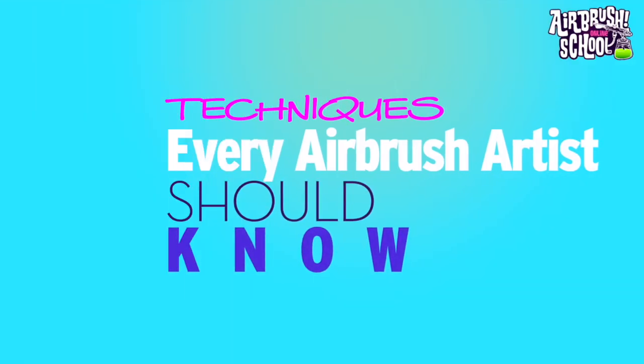Hi and thank you for watching, welcome to the Airbrush Online School. My name is Marissa and in this webinar I'm going to talk about some important techniques that every airbrush artist should know. Shielding and masking are quite important techniques, whether you're doing fine art or custom painting. Let me show you a few ways of how to mask and shield for your airbrush.